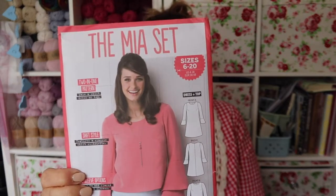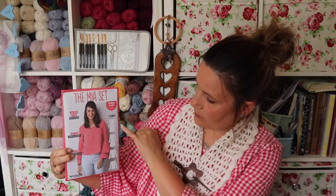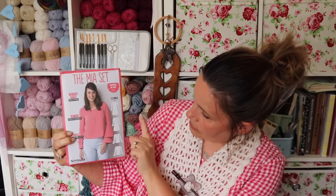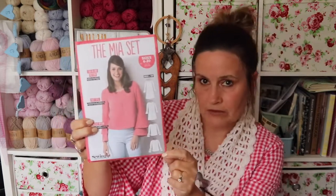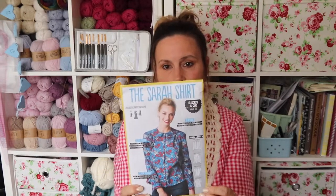The next one I got was the Mia Set. It's a gorgeous pattern with four different options — you can make a dress version or a blouse version. Again, this one's brand new, never been opened. These are all from the Simply Sewing magazine, which is a coincidence.